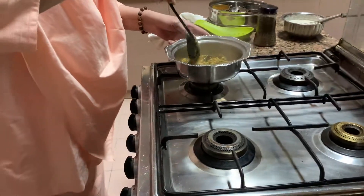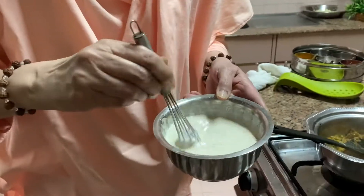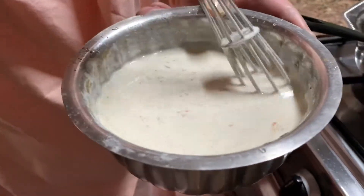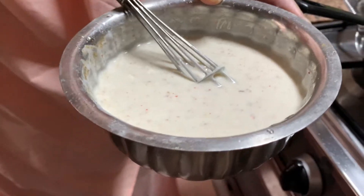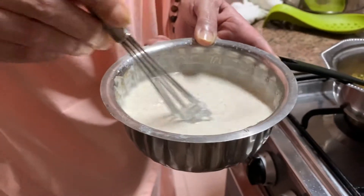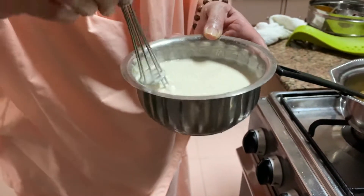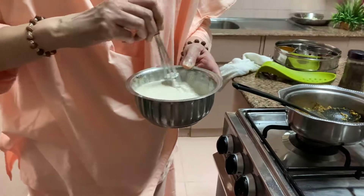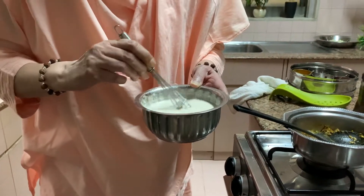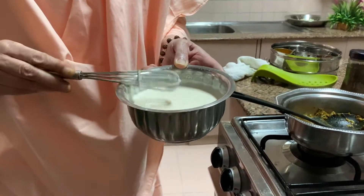Now the dahi is ready — this is the dahi that I have made. Dahi ko maine whisk kiya, aur uske andar kala namak, namak, jeera powder, aur lal mirchi powder. So kala namak was a little bit, salt to taste, mirchi also little bit — not much — and jeera powder also I added 1 teaspoon — cut teaspoon, not too much. So you whisk karke aap ready rakho.